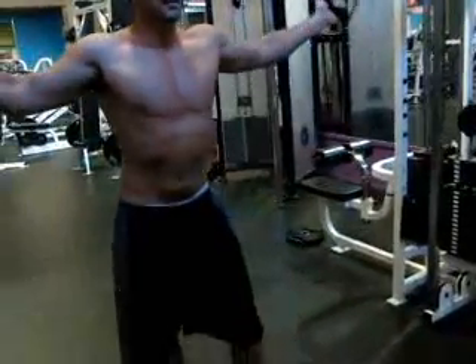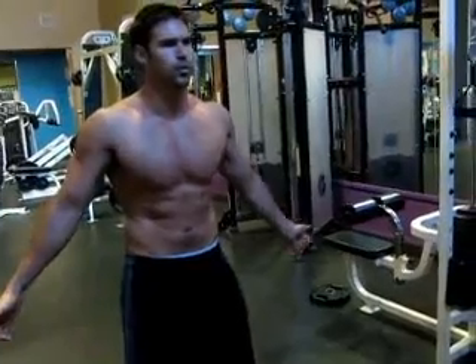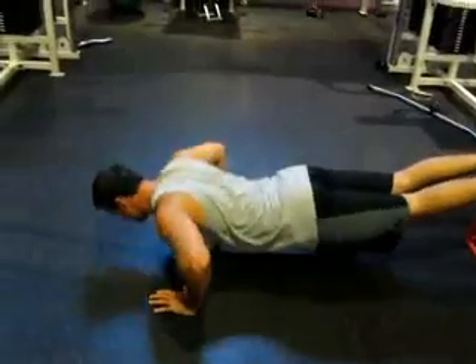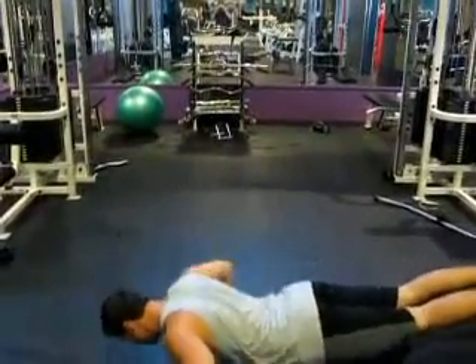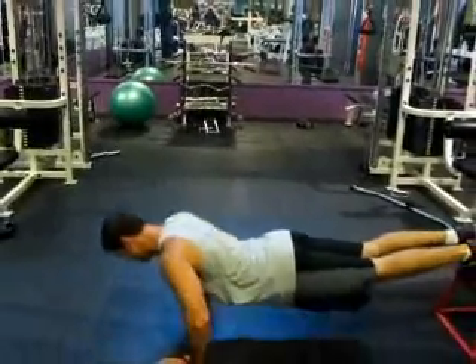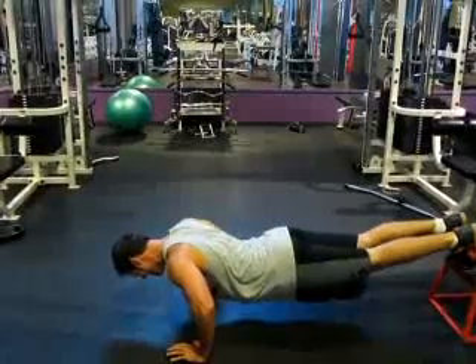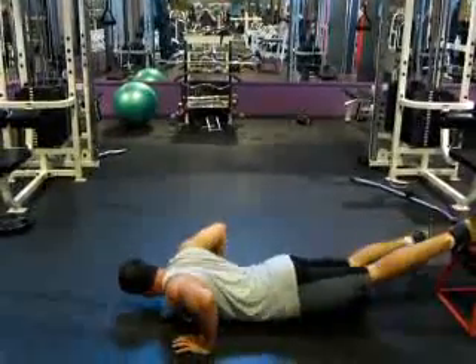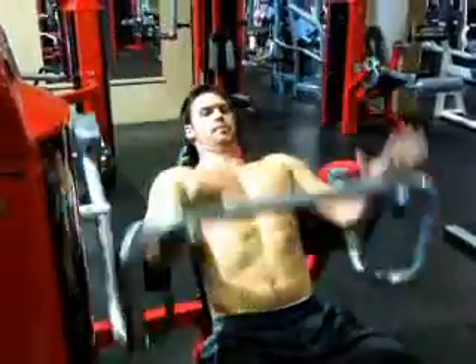My chest looks like it's been shot by an air gun — it's just all blown up. I've been doing some fat burner workouts coming up that you guys are really going to like. Here's my last set of push-ups, and you can see that I can't even push myself up.